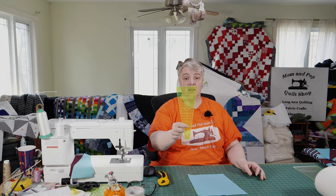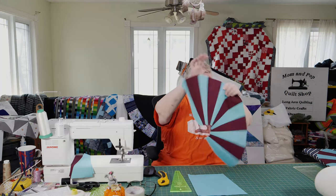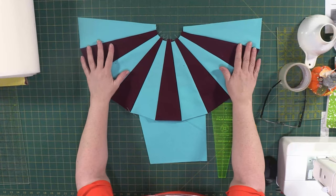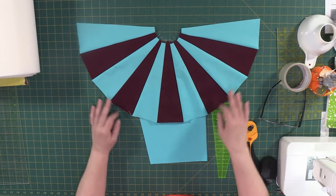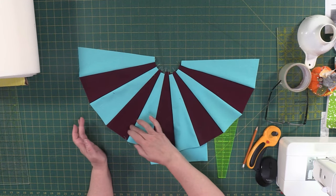First, we need our 10-inch Dresden plate layer cake ruler. You'll need 44 to 48 pieces of fabric depending on whether your Dresden ruler is the right angle — just give yourself enough to get at least half of a sun ray. Having 11 pieces should definitely give you a little bit more than half, so that's one, two, three, four, five, six, seven, eight, nine, ten, eleven.